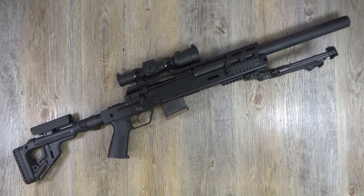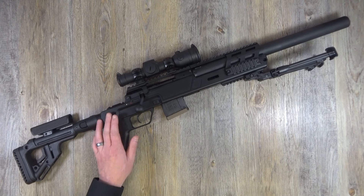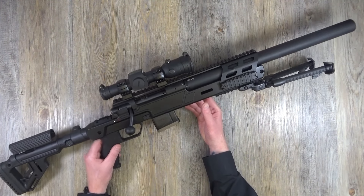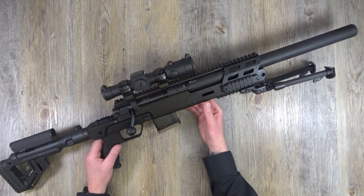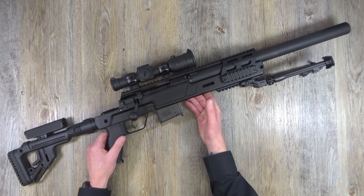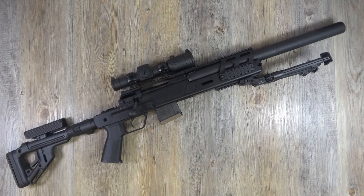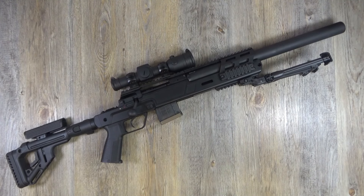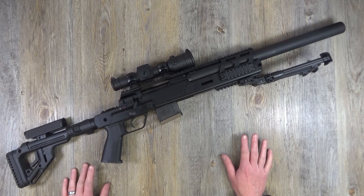A Timney trigger is fitted as standard. I'm not going to give you a weight on this unfortunately - I should have weighed it. It's got a scope on it and it's not heavy, it really is not heavy. I'll throw any specs I've missed in the details down below.